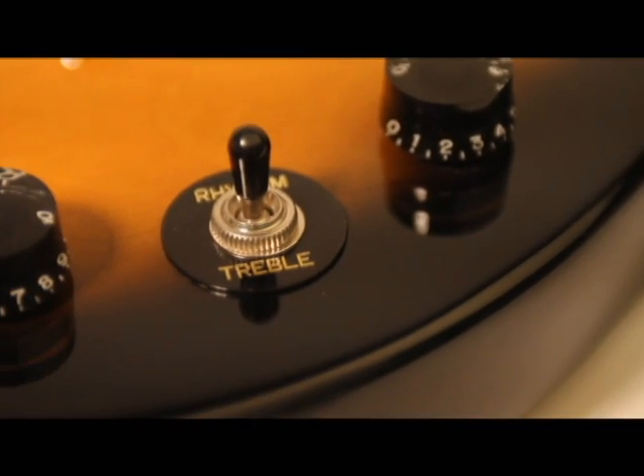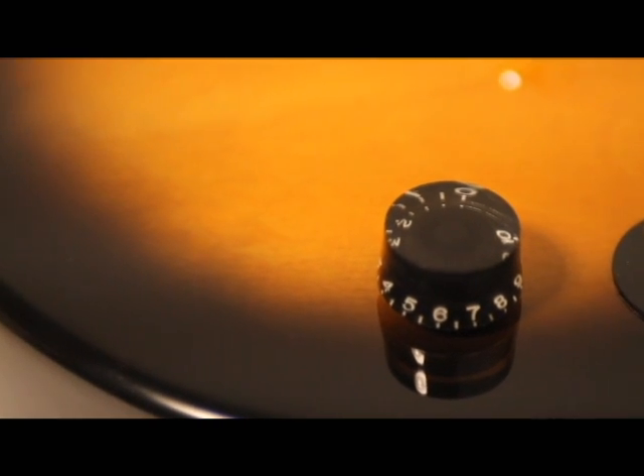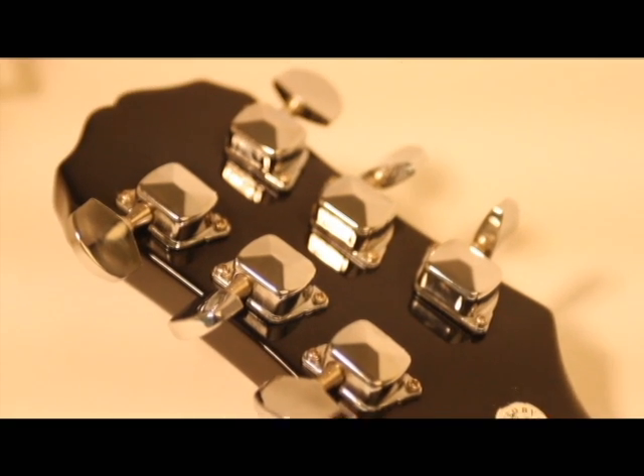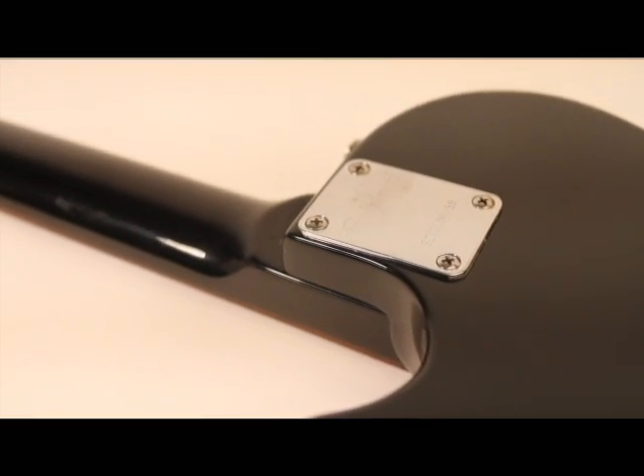It has a master volume control and a master tone control and an all-metal three-way pickup selector switch. In Les Paul tradition, it comes with a stop bar tailpiece and tune-o-matic bridge. It has covered tuning machines for tuning stability, and the all-mahogany body and neck deliver the classic Les Paul sound.